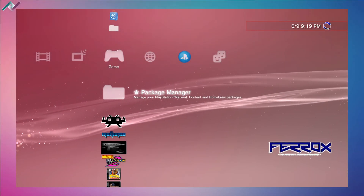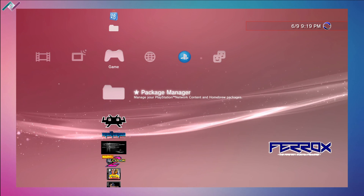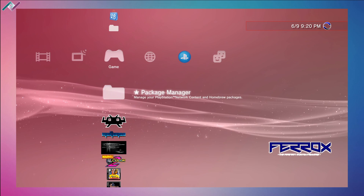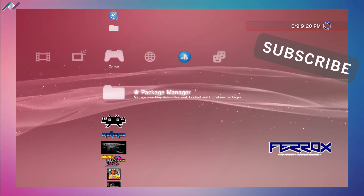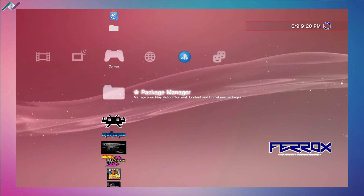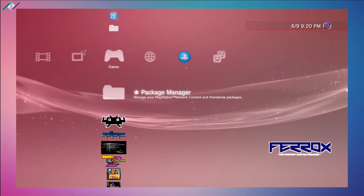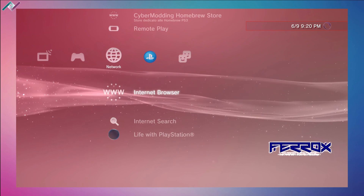Hey everyone, welcome to a new PS3 homebrew video. Today we're installing webman mod, a homebrew plugin that has many features and provides support and system information for your PS3. We're going to download it directly from the PS3 and install it. Make sure you have a USB storage device connected, that you're connected to the internet, and signed out of your PSN account.